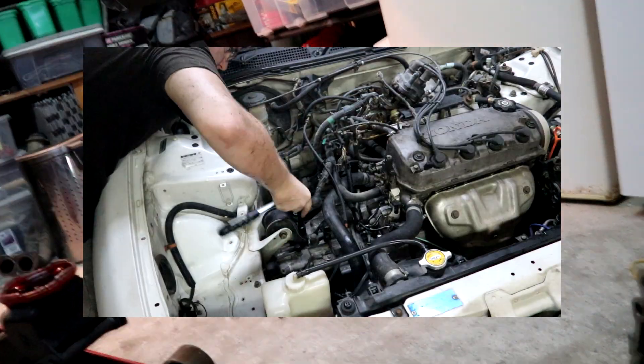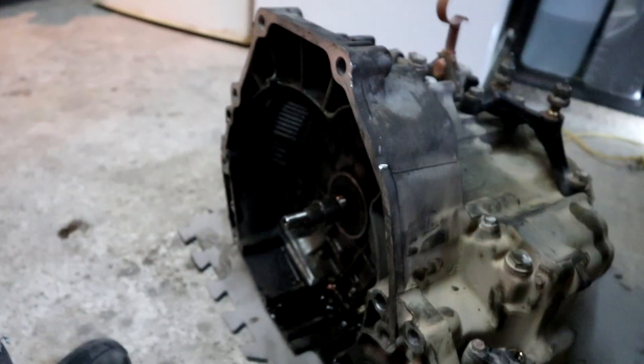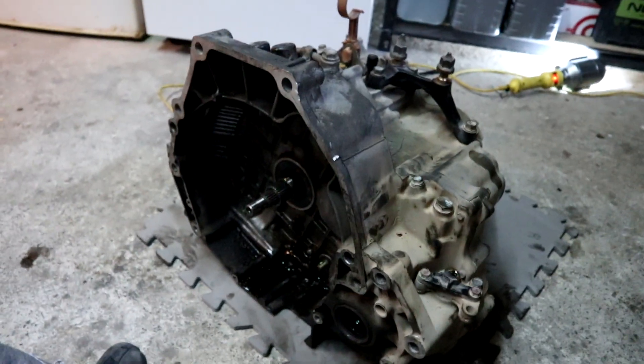That is it for today's episode. Next time we'll find out if the Black Pearl's gearbox is a direct bolt-on to the Misty Lady. Thank you very much for watching — take care and I'll see you all in the next episode.